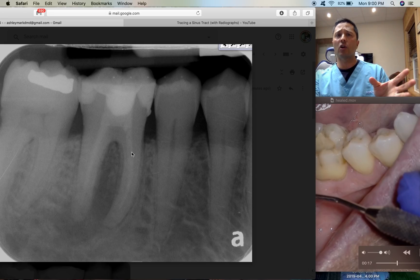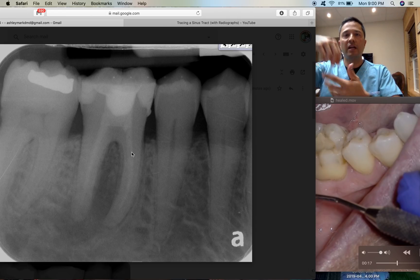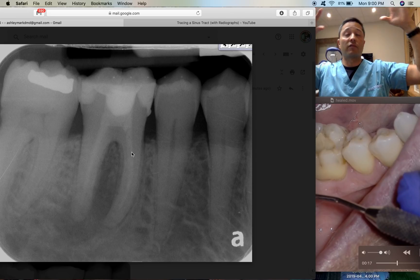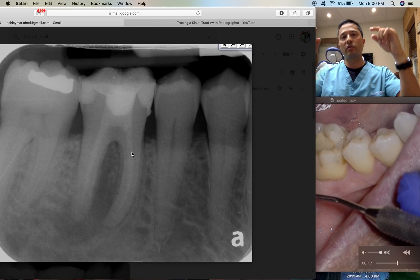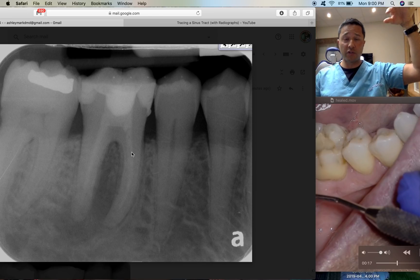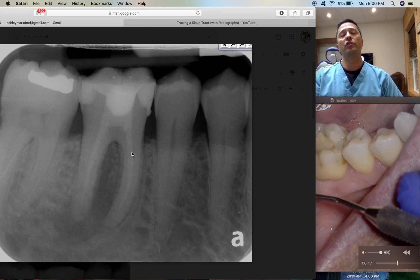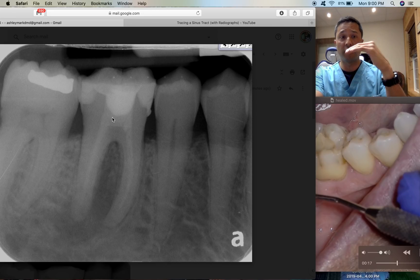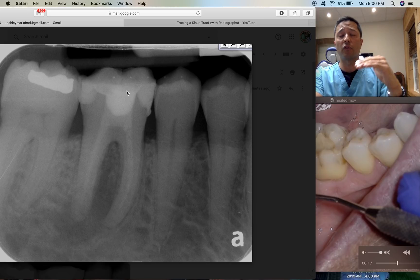One cool thing I learned online was about cotton pellets. When you place your cotton pellet into the access cavity, there are little frizzles of strands of cotton going everywhere, and those frizzles can act as superhighways for bacteria to travel into your root canal. So what I've started doing, especially in a case like this, is not use a cotton pellet but instead place calcium hydroxide right in the chamber, fill it up, and then place Cavit on top.